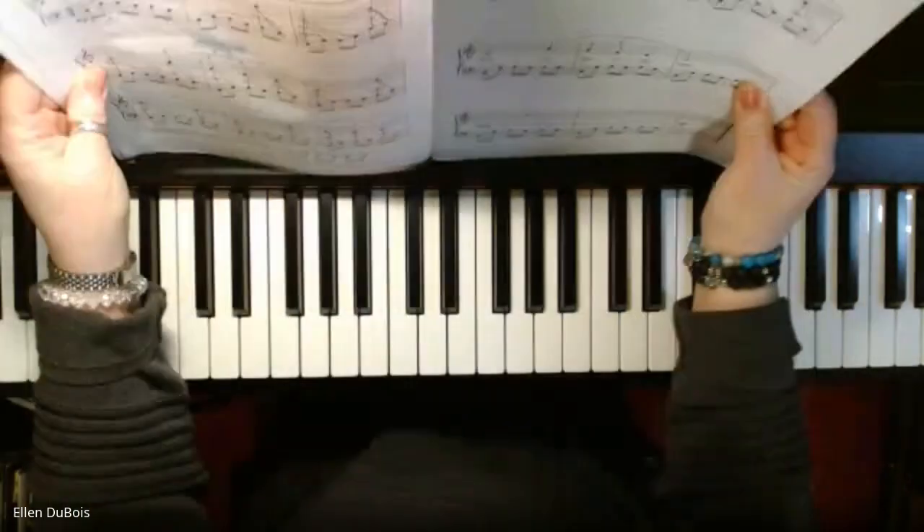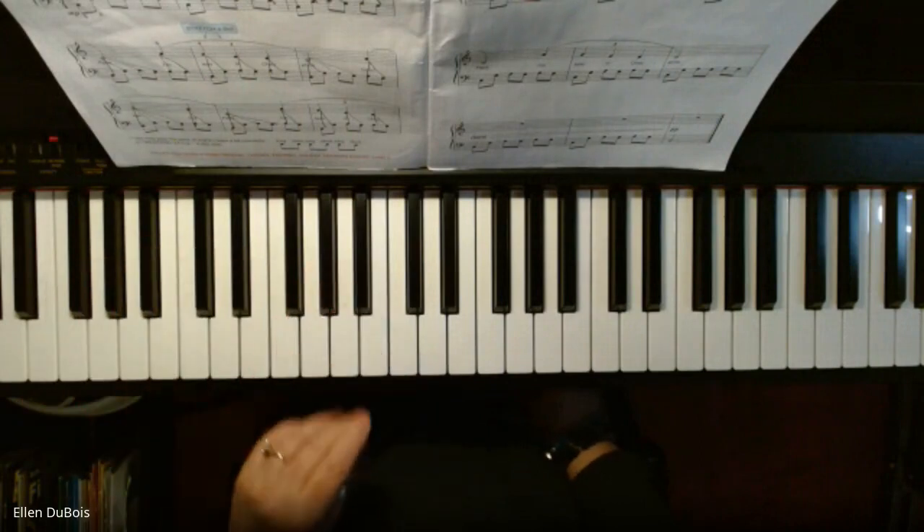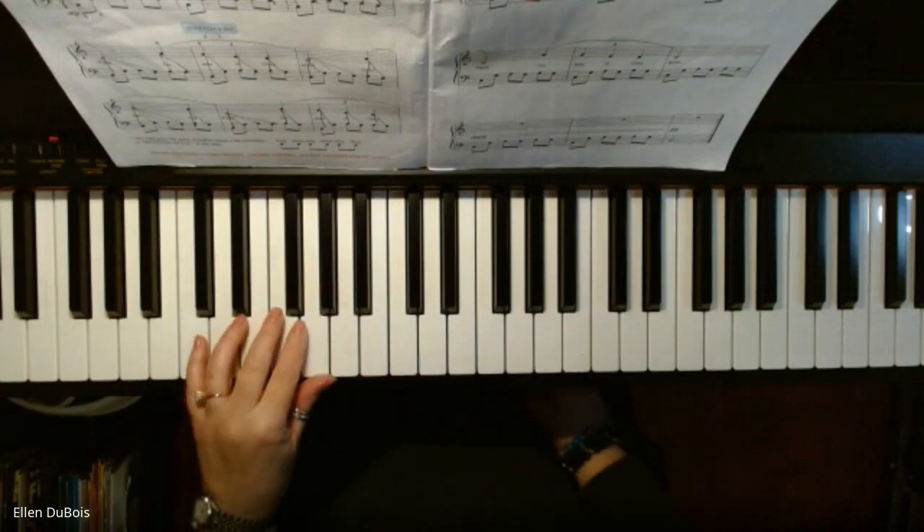Okay, this is the first song in this book. I said to my student a while ago I would put this on YouTube and I just never did it, so now I'm going to.